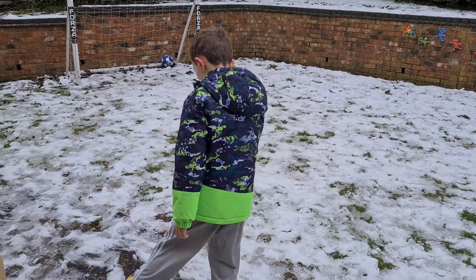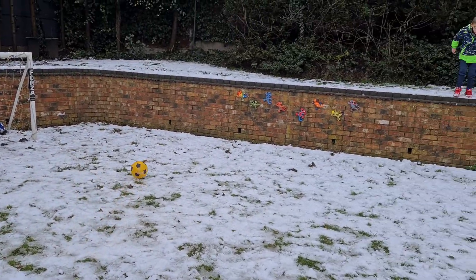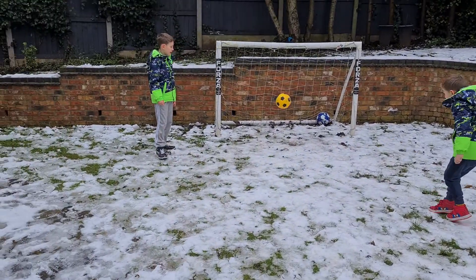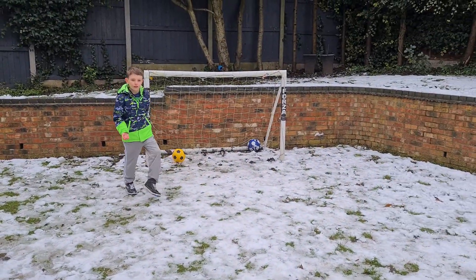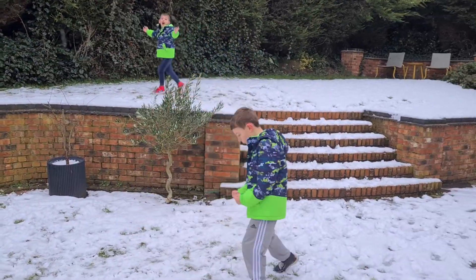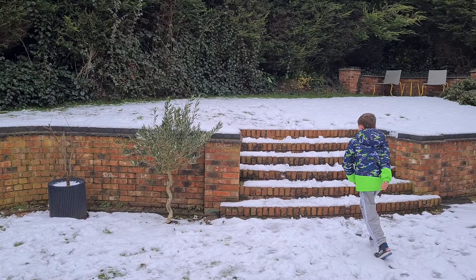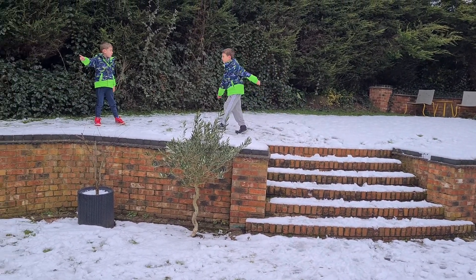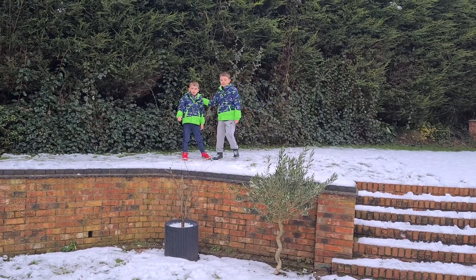Bounce about the layer. Smash it, smash it! Show me your celebrations! That is good! Jacob, is that the end of the video? Yes, well done — I've got some great stuff from you.